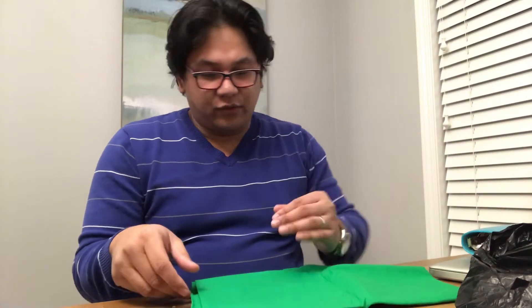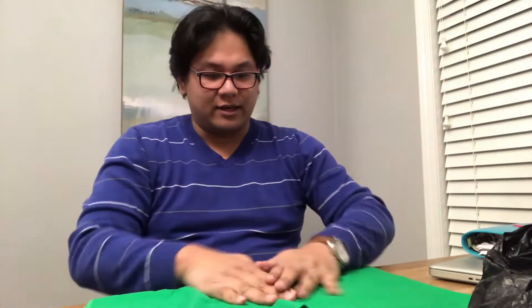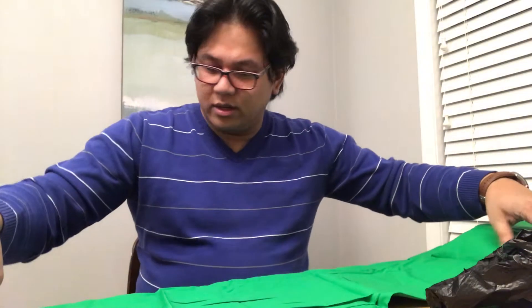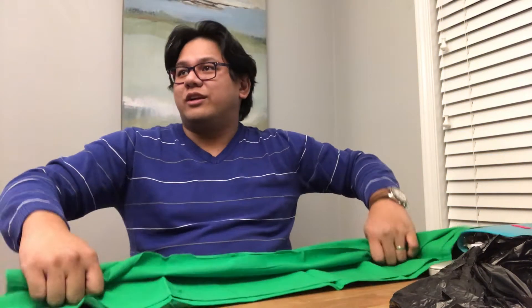Yeah, that's green! Check that out. It's actually a really pretty standard color for green screen material. Look at that — that's perfect. I'm gonna have to steam it though. It looks like it's cloth, but yeah, that's what a green screen is, right? I thought it would be bigger.